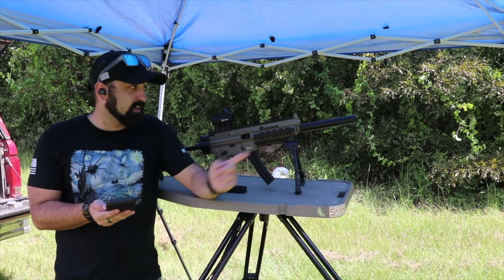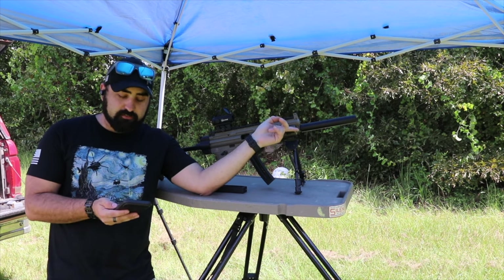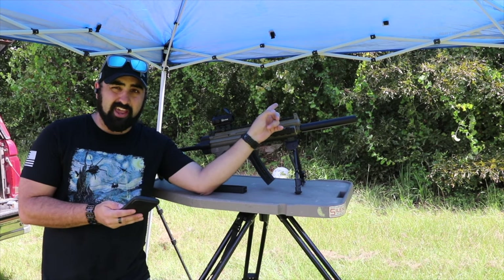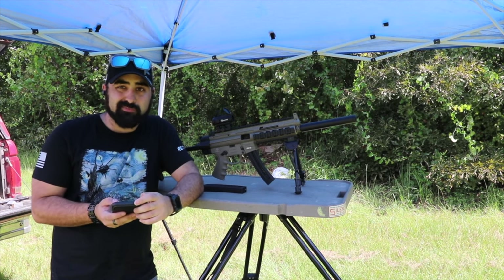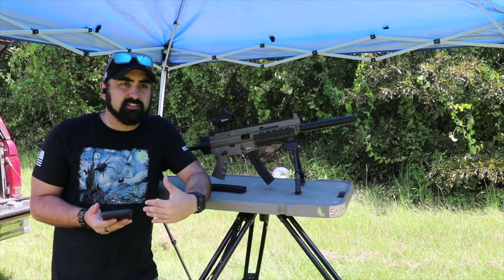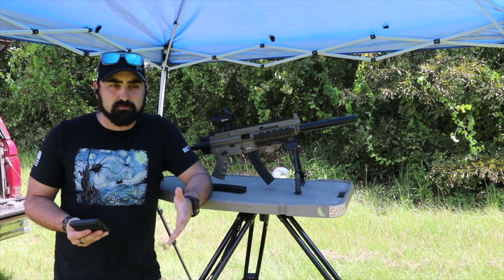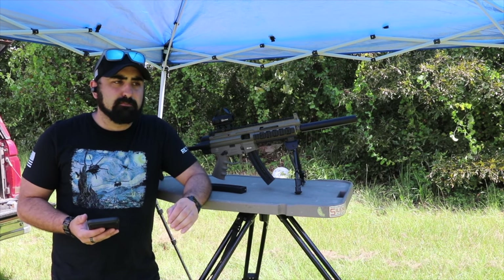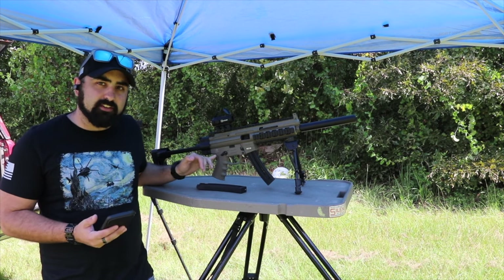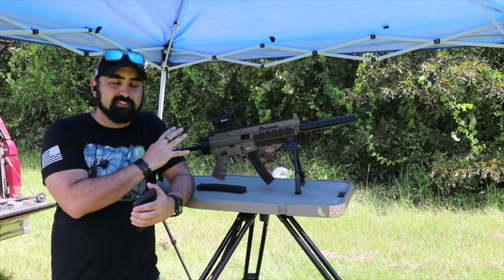Comment one: is the fake suppressor removable? No — well, you may be able to take it off, but you really don't want to, as it does affect barrel alignment and can hurt your gun. Comment two: is there a binary trigger for this gun? No. This is a popular gun but hasn't reached the level of market adoption to support a binary trigger, and I don't think GSG wants you pulling the trigger apart given how it's designed.